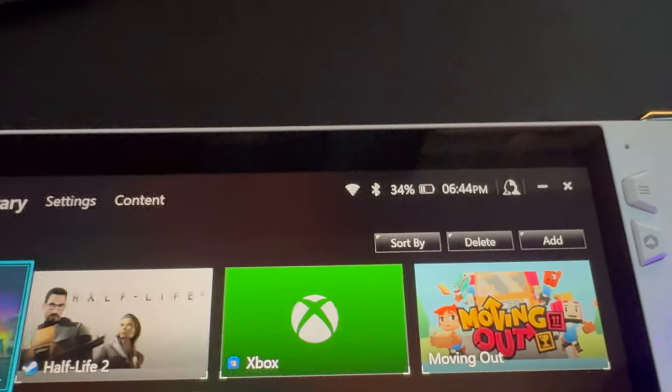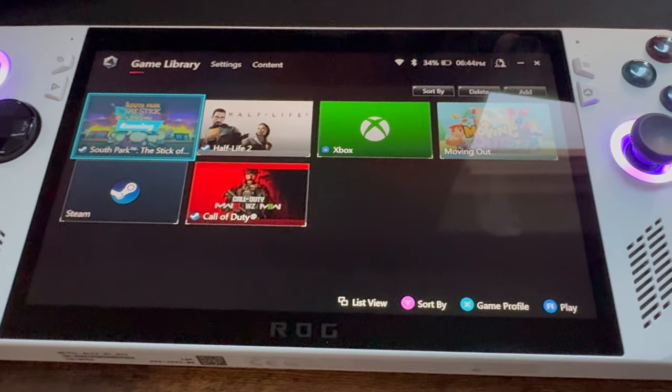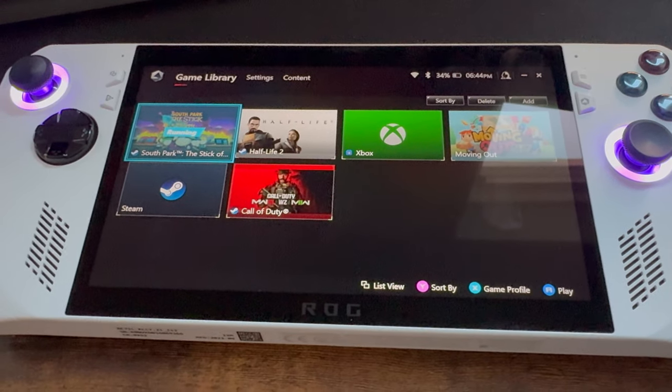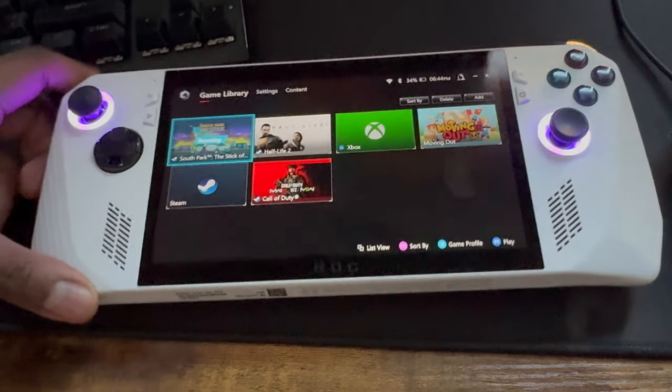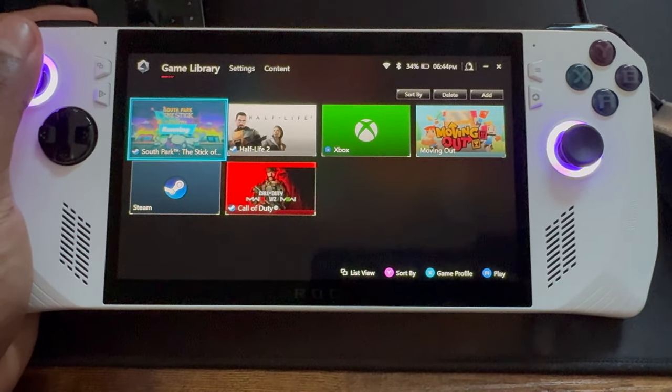Checking the battery, I'm at around 34%, and I've been on this for at least an hour. I'd guess this goes for at least an hour and a half, maybe two. I'm usually don't have enough time to play games for hours on end anyway, so this is actually pretty good.